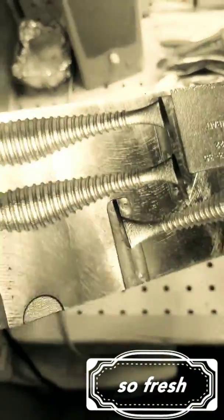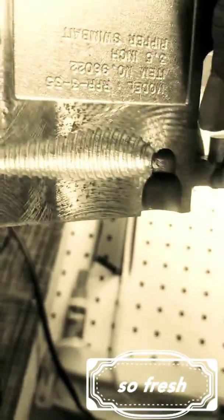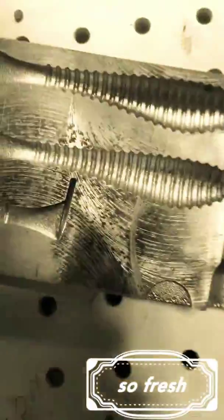The cavities are perfectly manufactured — obviously done with a CNC machine. Whoever did this knows what they're doing with that machine. It is awesome, and the lures come out very easily.